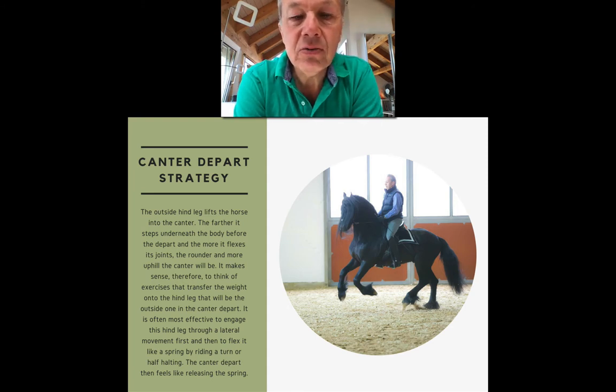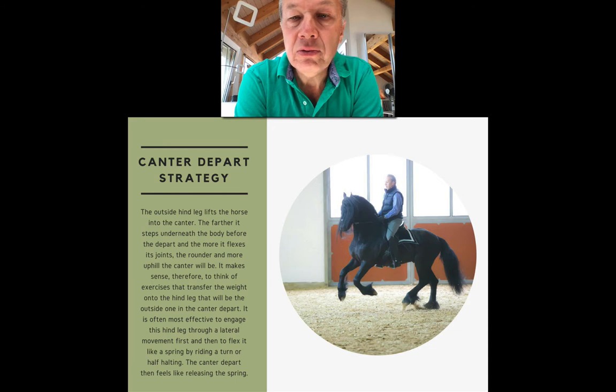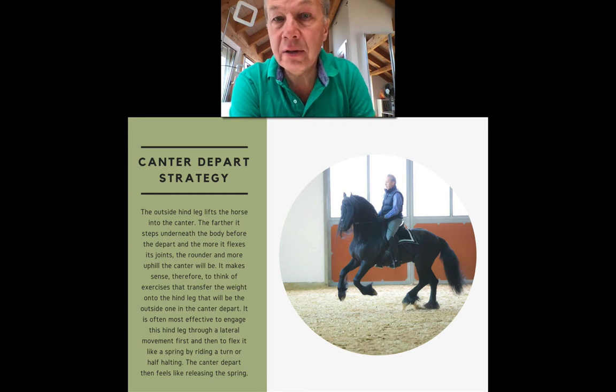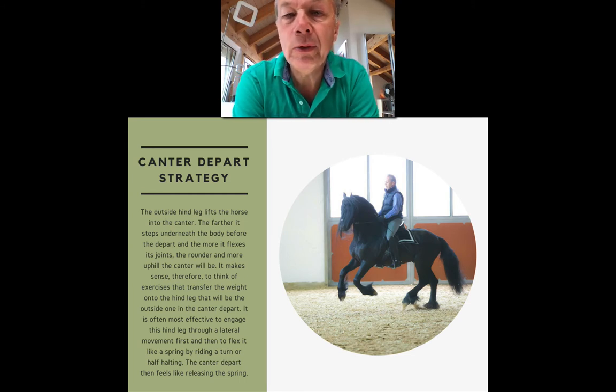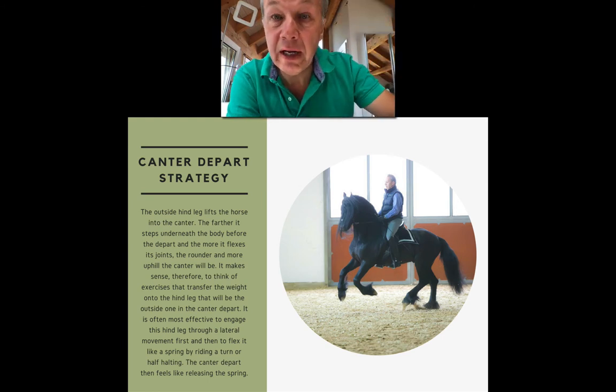From that you can conclude that it makes sense to prepare the canter with exercises that bring the outside hind leg under the body and flex it. The most effective way of engaging a hind leg is typically to use a lateral movement first, like a shoulder-in or counter shoulder-in, and then flex it with the help of weight by stopping, turning, or half-halting. The canter depart then feels like a relief for the horse — it's almost like the hind leg is a spring that you compress before the depart, and the canter depart is the release of that spring.